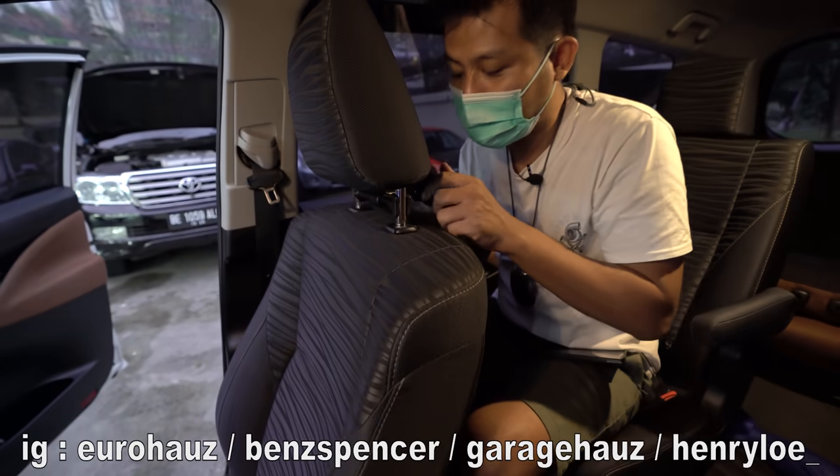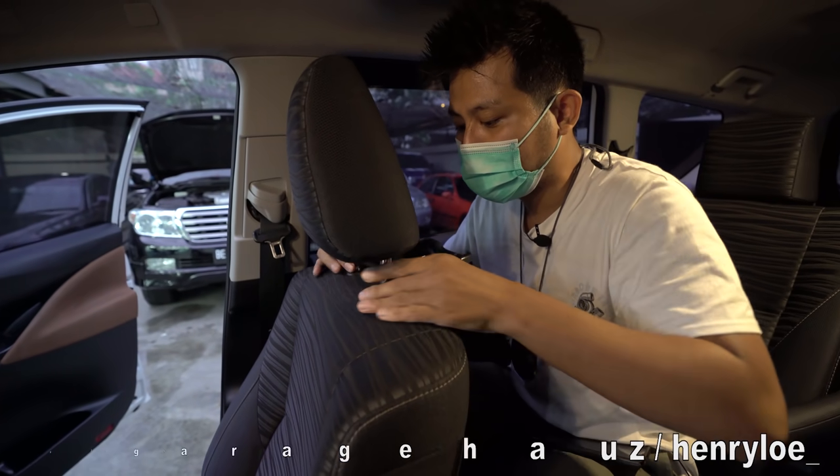Aksesoris-aksesoris di Innova ini bisa kalian beli. Salah satunya dari brand Vivan.